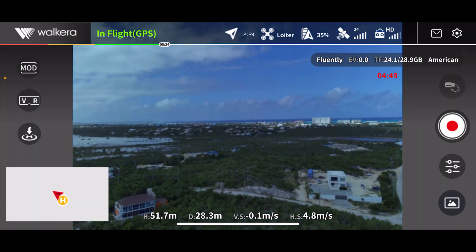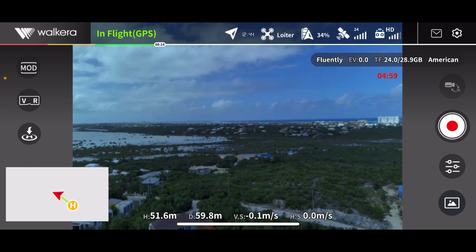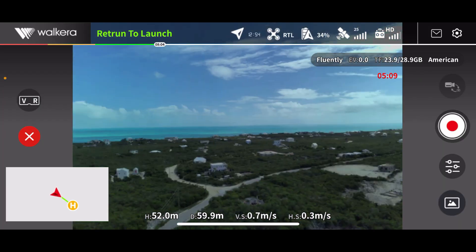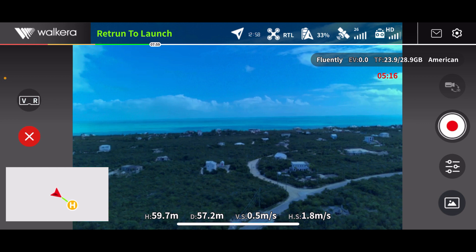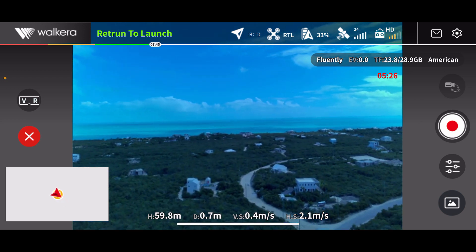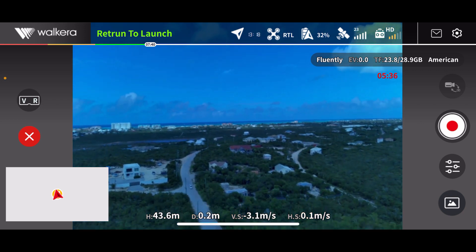I like it. Absolutely love it. Let me try the return to home feature to see what it does — I'm not far. Return to launch flight mode activated. And it turned around immediately. It's heading back my way, giving a little beep. Beeping and coming. It turned around very quickly.